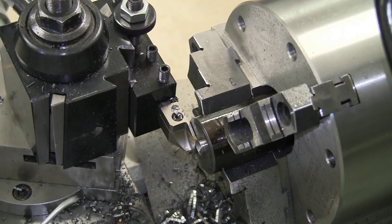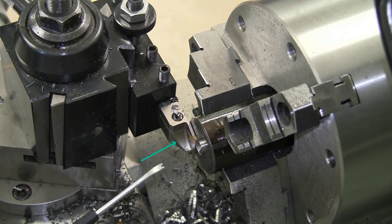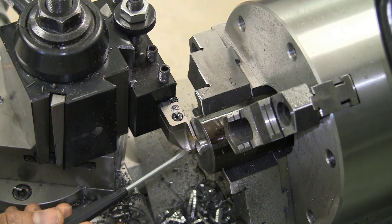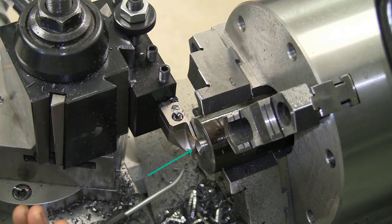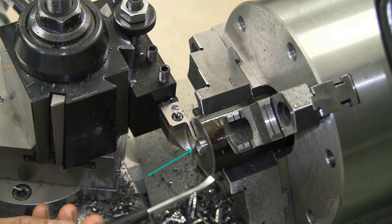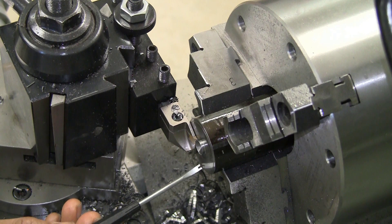Something to keep in mind with this tool is that this particular support has got a radius, and its radius is such that if I hadn't reduced the OD of the part down to 1.3 inches, the lower lip would have collided.